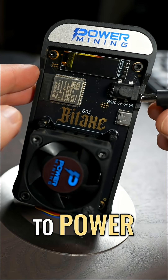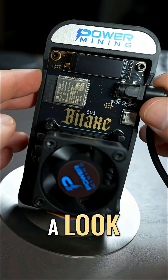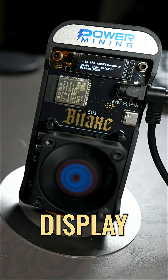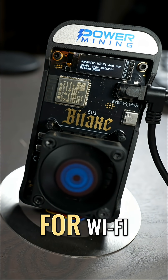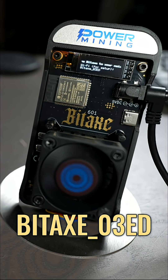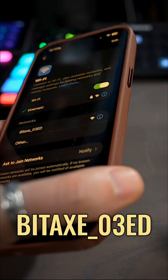Connecting the BitX to power for the first time. The fan spun up, and we have some information on the display here for Wi-Fi setup: connect to the network BitX underscore 03 ED.